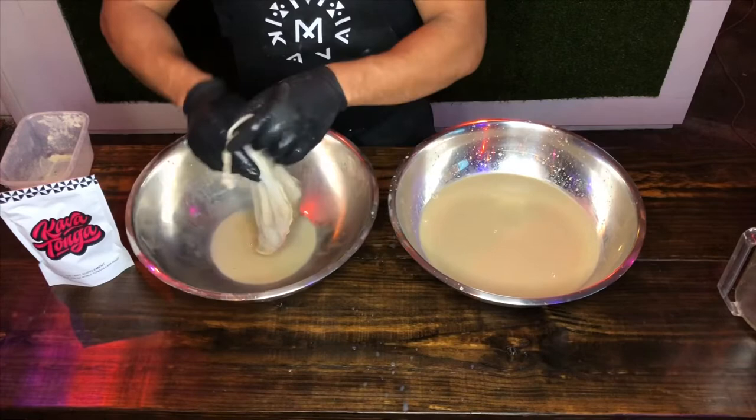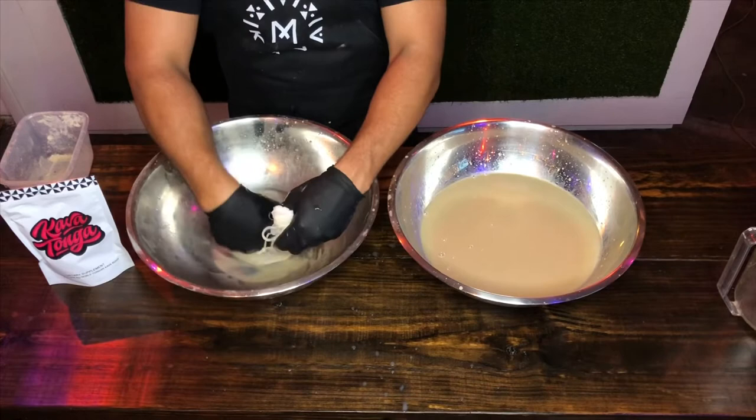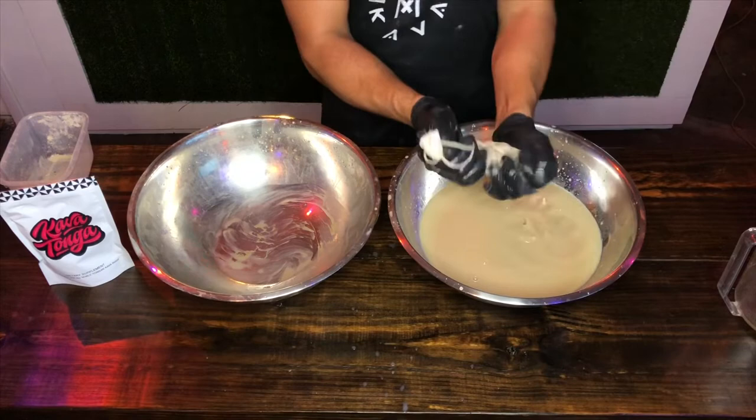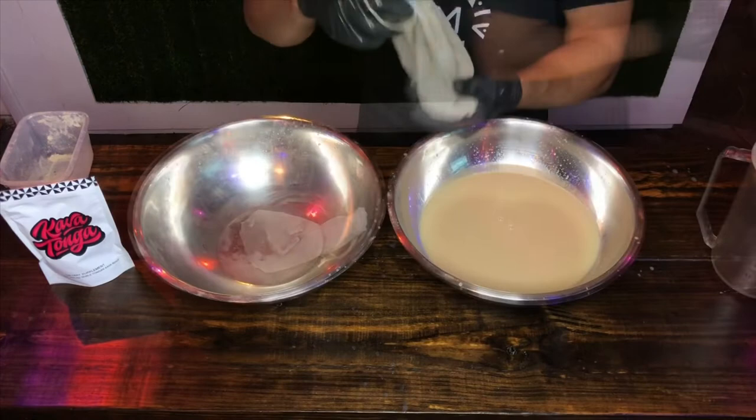We're going to soak and squeeze it all out. A good way to check how well you kneaded it is to do a second wash. Now the kava is ready.